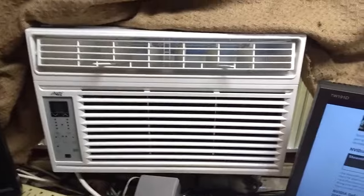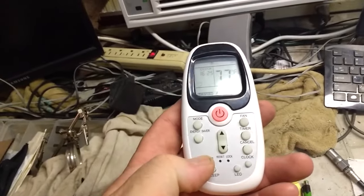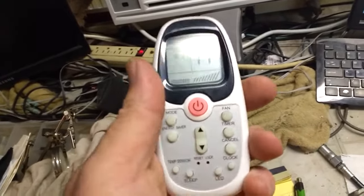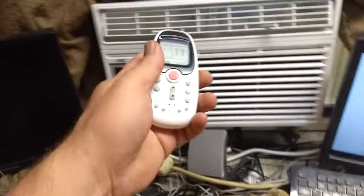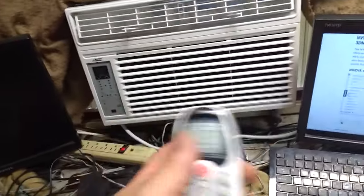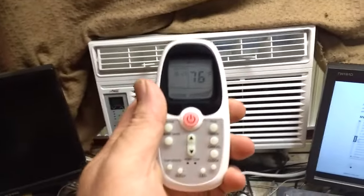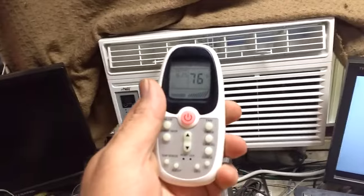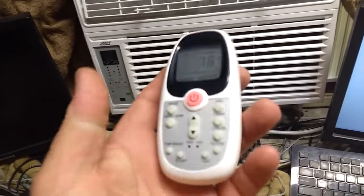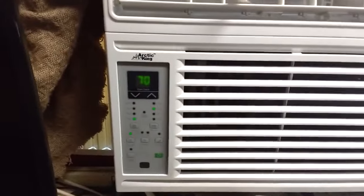One other thing about the remote: when you press the sensor button and it reads the temperature, it only communicates with the AC unit for about three minutes before it stops — according to the instructions, that's normal, so the AC doesn't keep running if the remote is left outside. But three minutes is not enough time to change the room temperature two degrees across a 20-foot room, so you constantly have to press that button. I'm not so sure I like that.